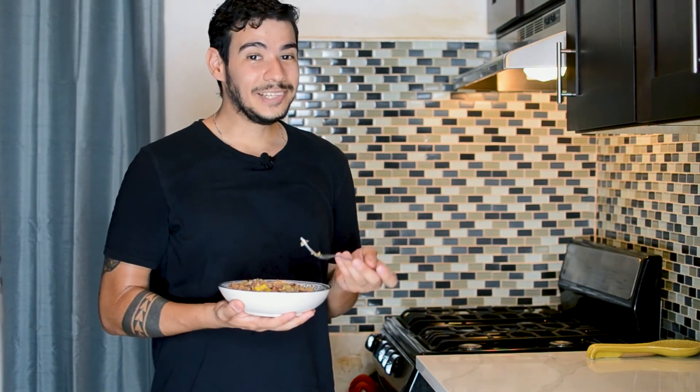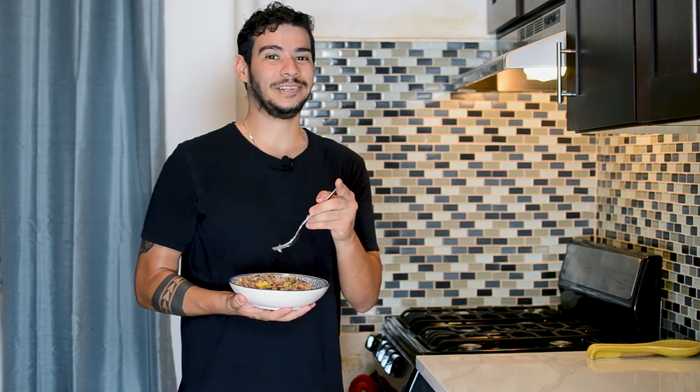This was our feijão tropeiro. I hope you have liked this video. Thank you for watching, and I'll see you on the next one. Até logo! Bye-bye.